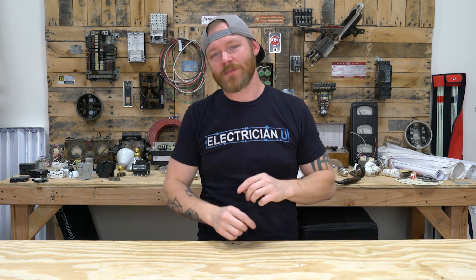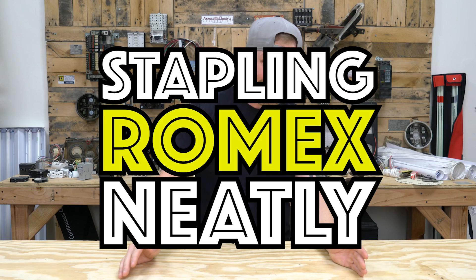What's going on my friends? This is Dustin Stelzer from Electrician U, and today we're going to talk about stapling Romex neatly.